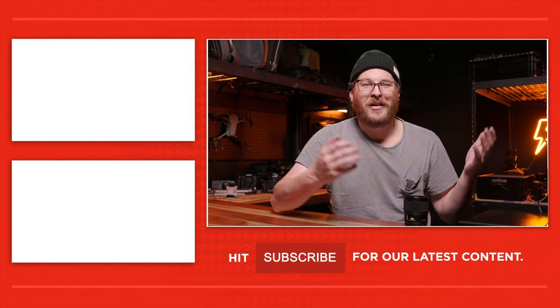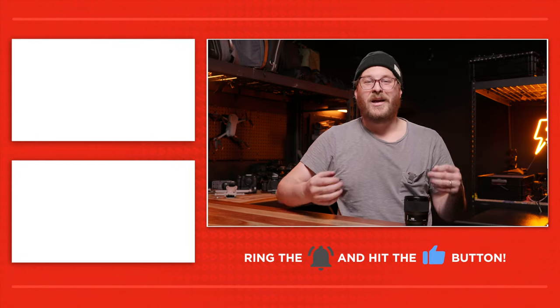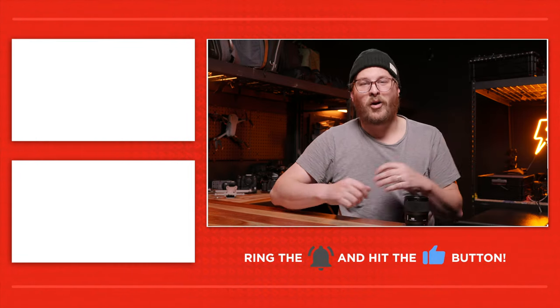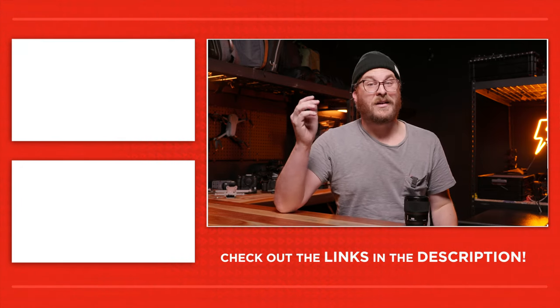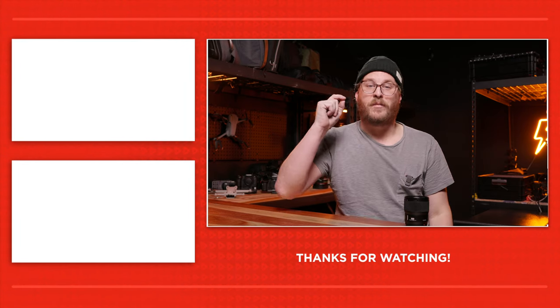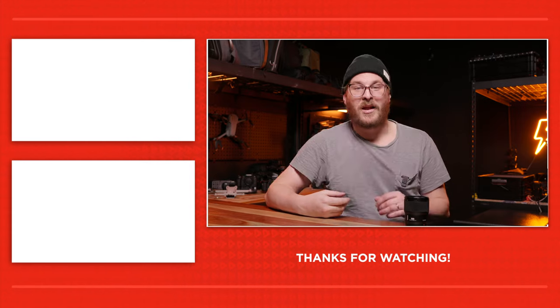Thank you so much for checking out our channel. If you want more wedding filmmaking content, subscribe, like, and check us out on our weekly live stream where we watch films submitted by viewers. If you'd like to submit your film to be reviewed, head over to weddingfilm.school and submit a film today.